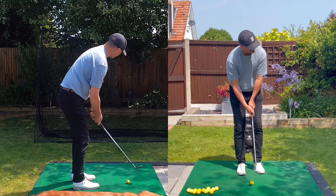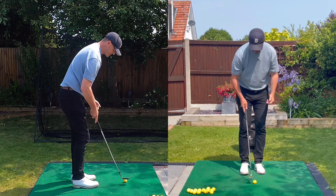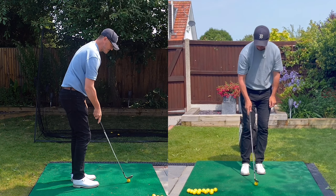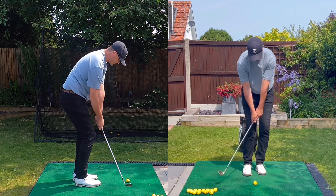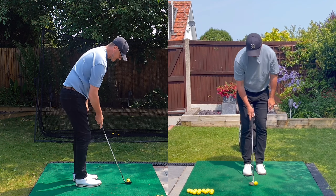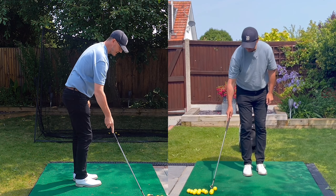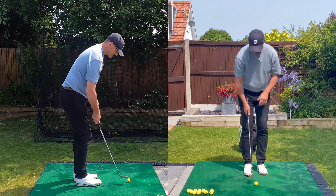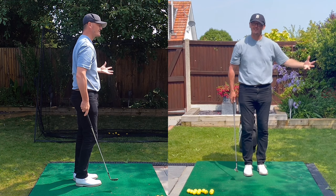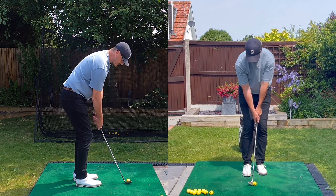Thanks very much for joining me. Hope everyone's keeping well. For such a small swing there are so many problems I see club golfers having with their chipping action. I don't know if it's a feeling of trying to scoop the ball in the air, trying to get the ball up, but a loss of technique very quickly becomes a loss of confidence. One thing I like to say to golfers is: do not bring your golf swing to a chipping action.